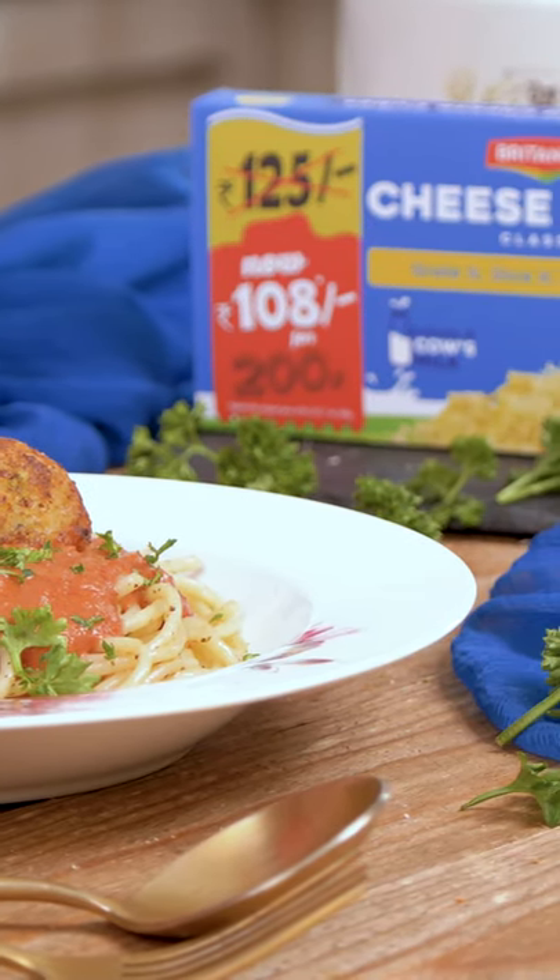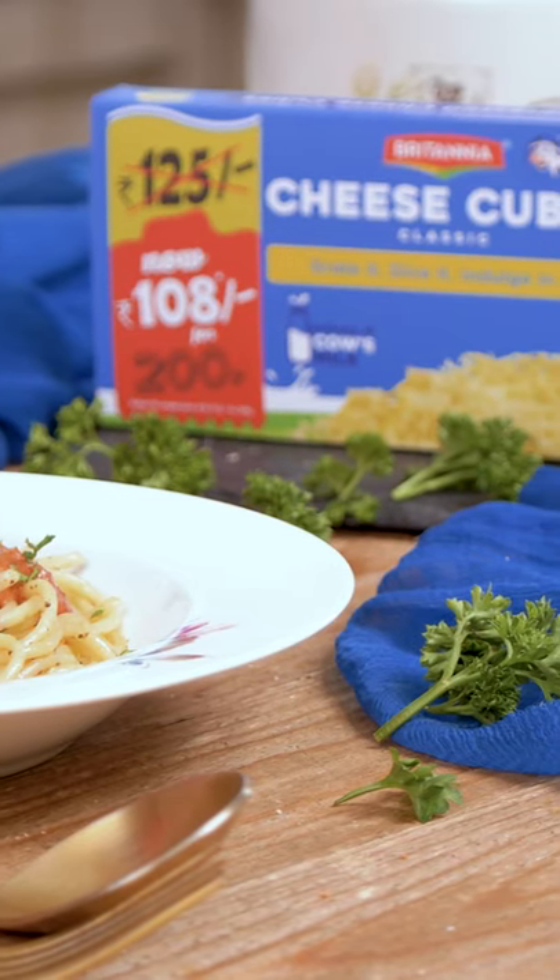You have to give this recipe a try, and when you do, don't forget to share your cheesy kitchen moments with us. We'll always look forward to hearing back from you. Until next time, happy cooking and healthy eating.